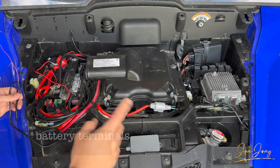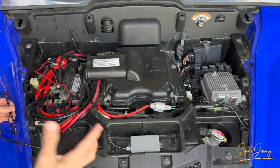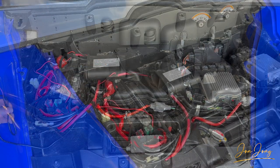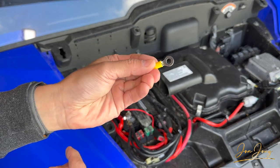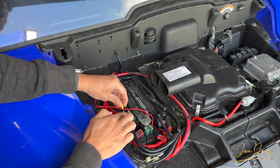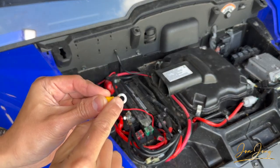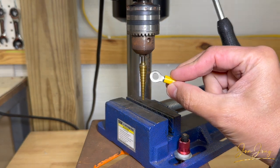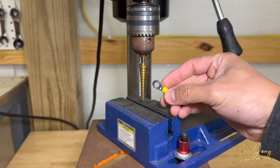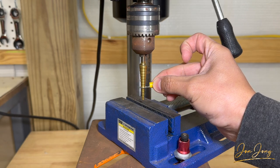If I wanted to, I could obviously hide this anywhere inside or under the seats and run longer wires, but I want to keep this really simple. Now that I know where I'm going to hook up the GPS tracker, I'm going to use these little terminals here to secure it to the battery. When I place it over the terminal it's actually too small, so I need to make the hole a little bit larger. I'll use a high-speed step drill to make sure it's centered and just make it one size larger.